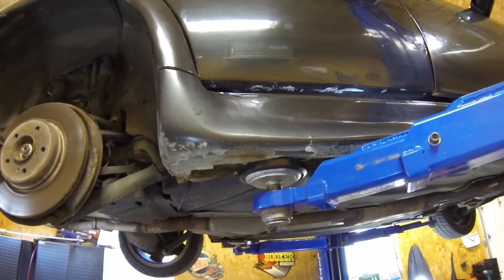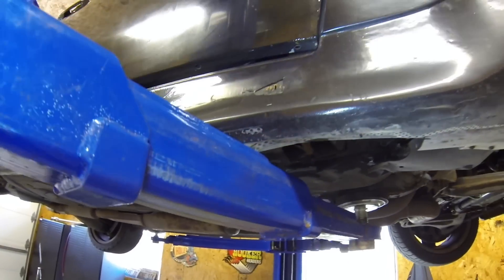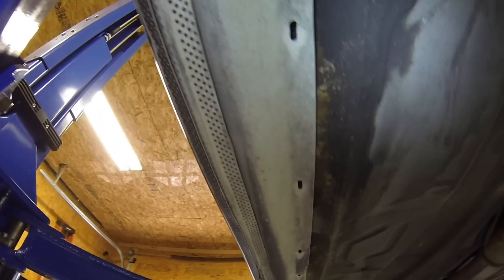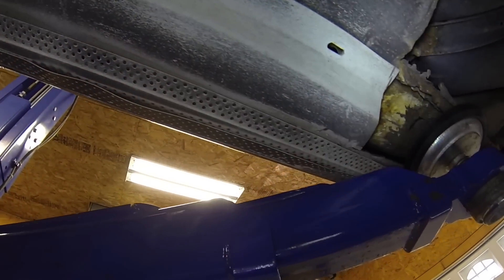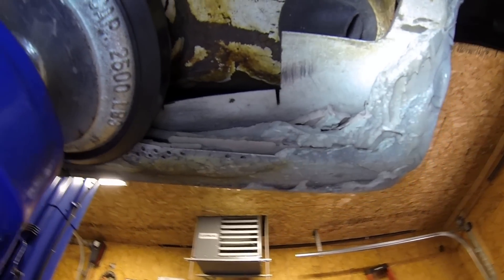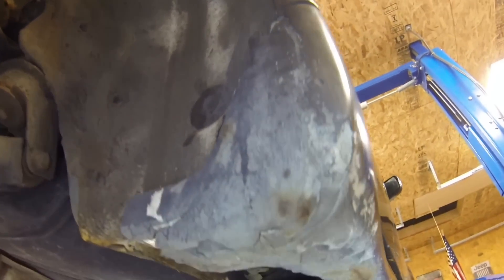This video would not be complete without showing you more of the body filler work on this car. These are the ground effects and they just loaded them up with filler to make them wider. There is so much filler in there and it's all flaking away. I don't know how old this is but regardless this is a very, very low quality job. I can't believe anyone did this to this car — they could have just left it alone. They look awesome with regular stock ground effects.